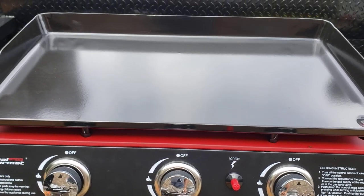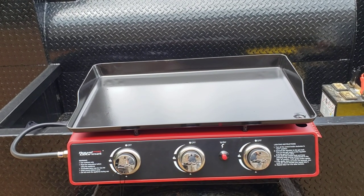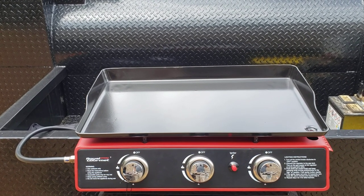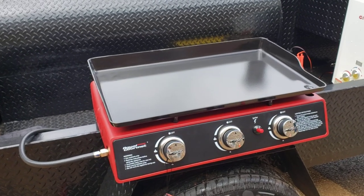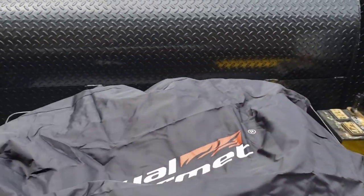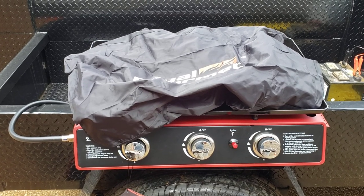It has four sort of adjustment bolts under the griddle so you can get it very level. We're going to be welding a steel shelf onto this and make it removable — I really recommend making it removable. Driving down the road at 70 miles an hour and hitting a construction zone with those huge bumps is hard on anything. It also comes with this nice cover so you can put it right on top and make it weatherproof.